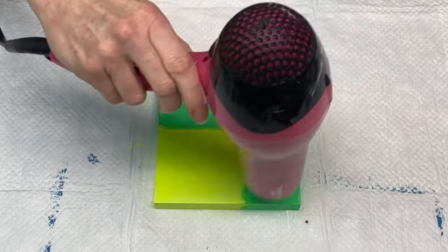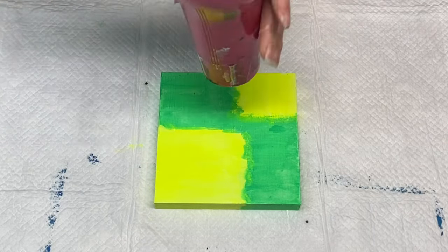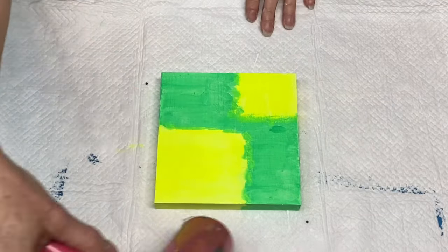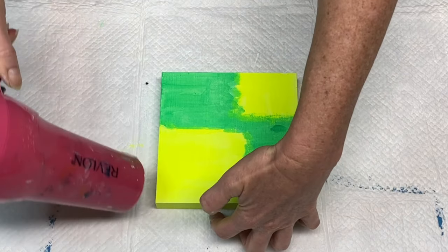Another reason you want to use gesso when you paint on wood is so that the wood does not absorb all your paint. It's nice to have a sealer or protective barrier between the paint and the wood. Here I'm just using my blow dryer to speed up the drying process a little bit so I can move on to the next step.